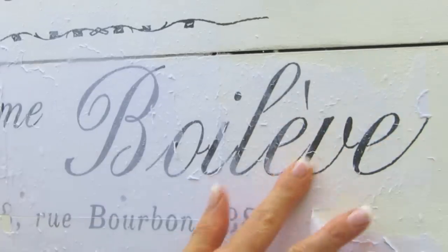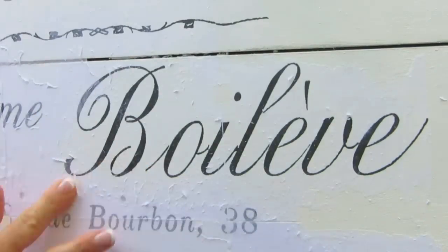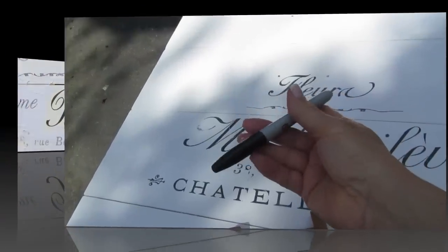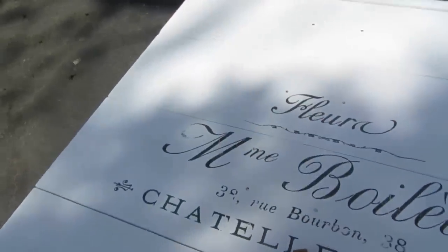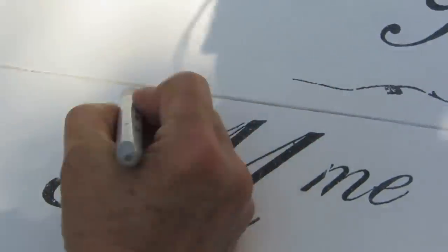I took a rough rag, also wet it, and started to wipe away the paper. You can also use your finger to rub it away. If you've made any mistakes — and they're quite common when doing transfers — you can use a magic marker, which comes in very handy. I also took some stencils because I don't feel confident enough to freehand. If you have a steady hand you can just use the marker, but I went into my stash and found a couple of stencils that worked, and touched up my transfer in a few places.